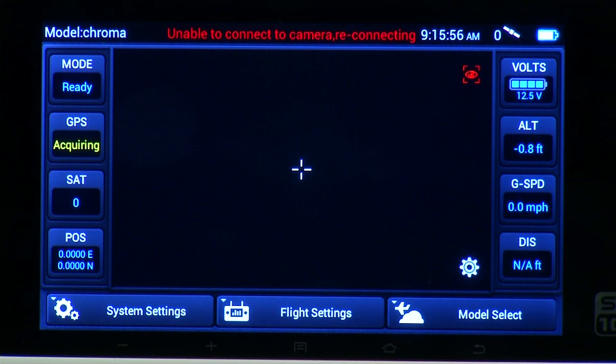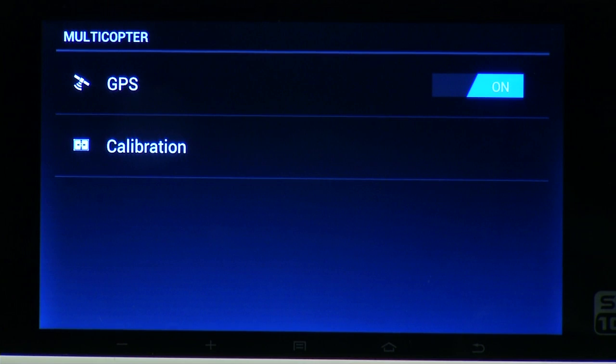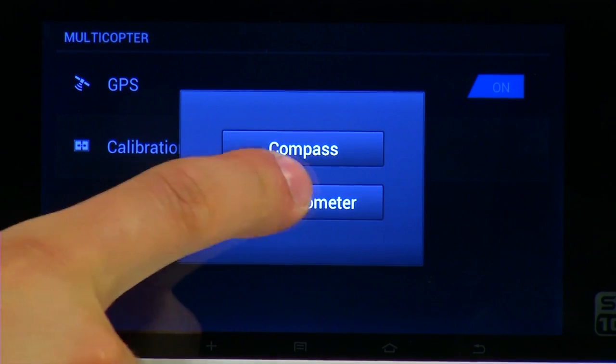On the bottom right of the radio screen, you will notice a gear icon. Press this icon and you'll be presented with another screen, to which you'll hit OK. On the bottom of that screen, you'll see the calibration menu. Go ahead and press that, and now press the accelerometer button.